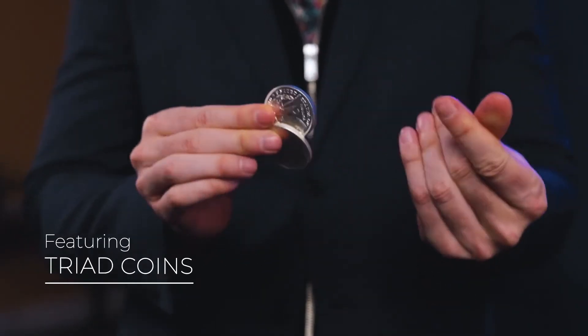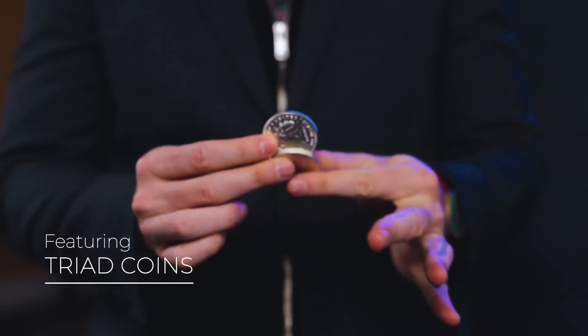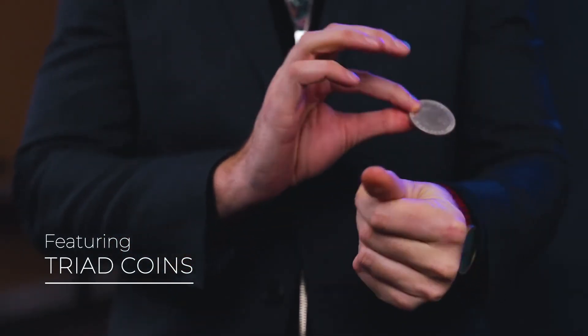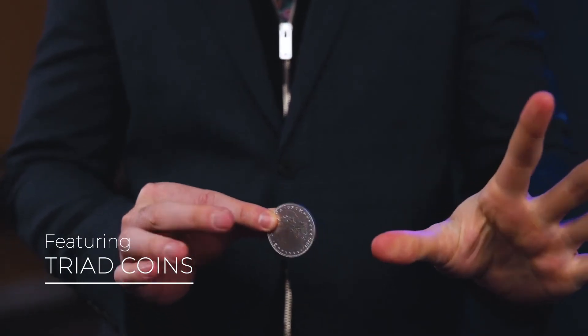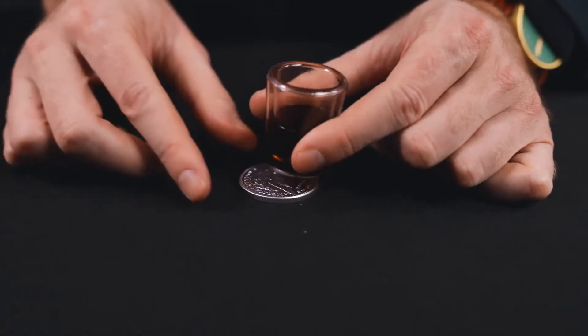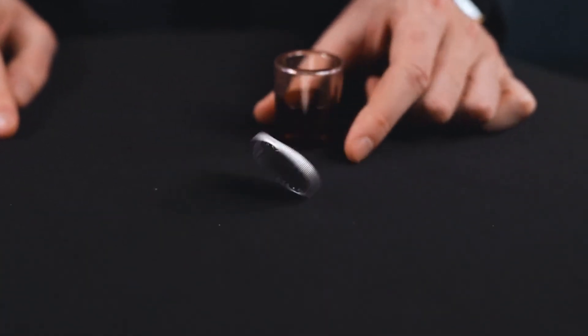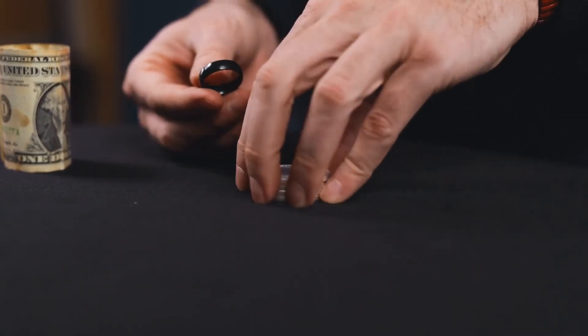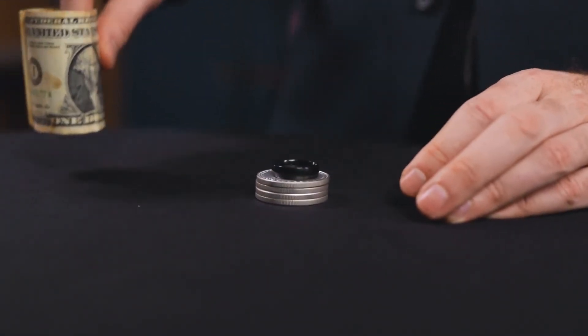I also use my triad coins for the vanish and production sequences. I know many of you already use this trick of mine — it's easy to use and looks like magic — but you've never seen a triad coin quite like this. For the first time, we are including a dollar-sized set of triad coins. These beautifully made replica Morgan dollars are the perfect size to perform cylinder and coins in any setting.